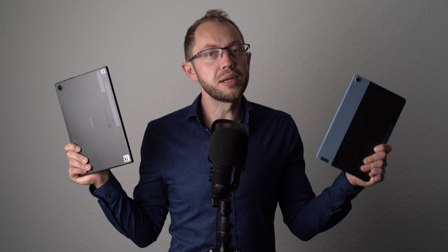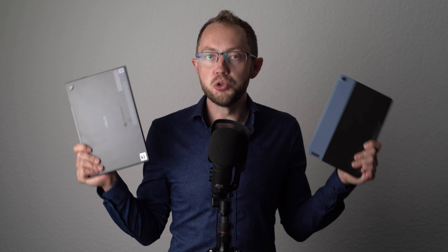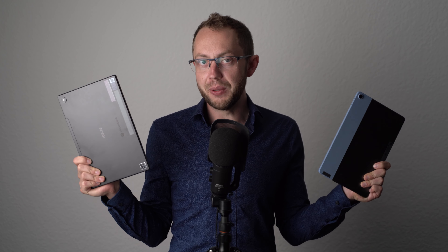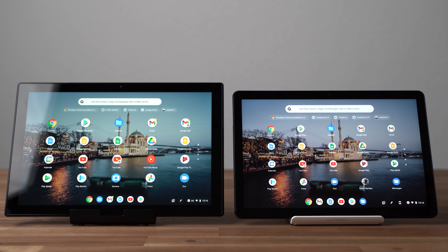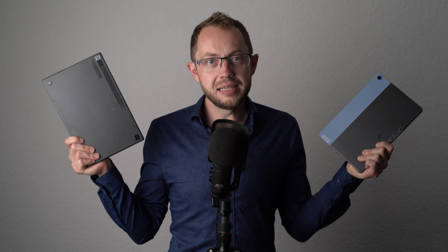With the ASUS Chromebook CM3 detachable and Lenovo Duet Chromebook, you can choose between two 10-inch Chrome OS tablets right now. At first sight they are quite similar, but there are some important differences. So which one is the better of these two? I'm Angel from MyNextTablet.com and that's what you will learn in this comparison.